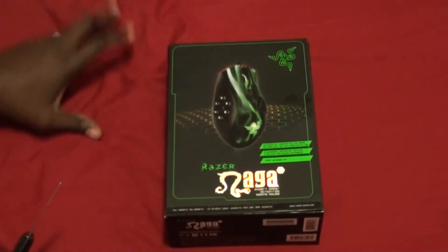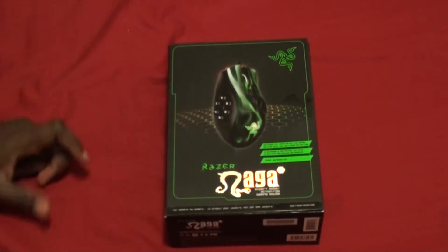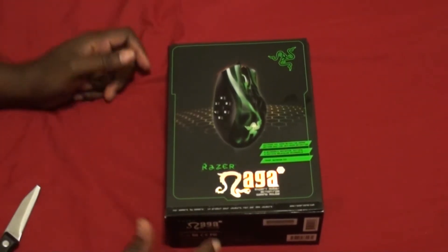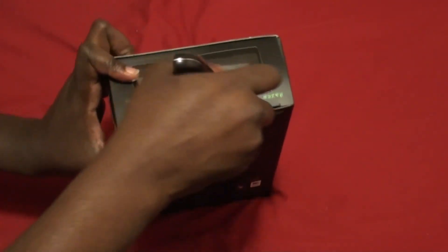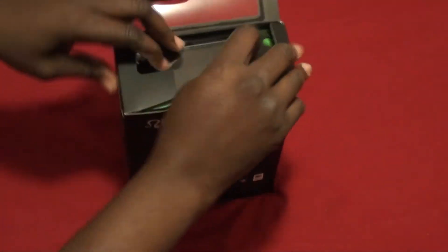I just can't get used to the keyboard, so it was either this or a controller, which I don't want. So I decided to get this. It's supposed to be really sensitive, but sensitivity isn't why I got it.